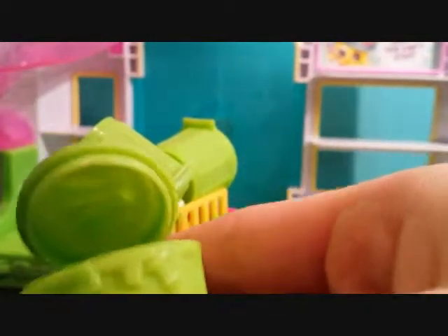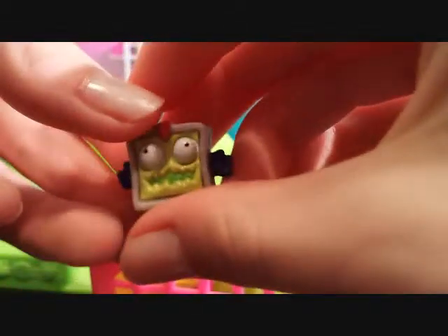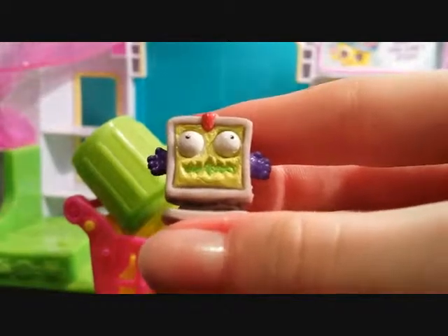So let's open it up — and they're super super squishy. Oh cool, this is a little computer screen monitor with a crazy little face, and like I said they're extremely squishy, just like squinkies or shopkins.